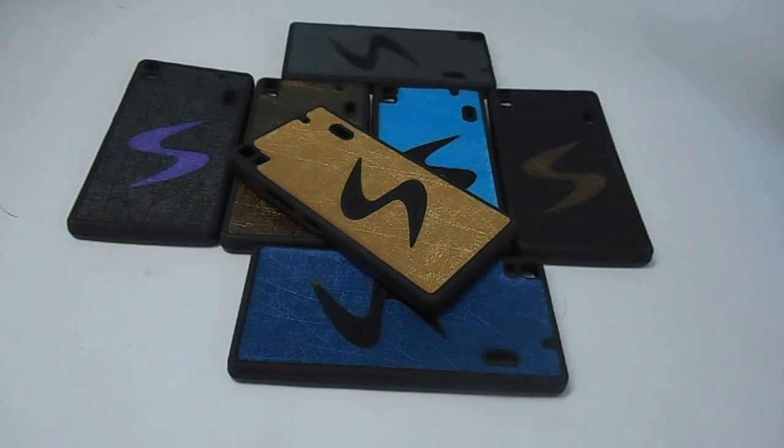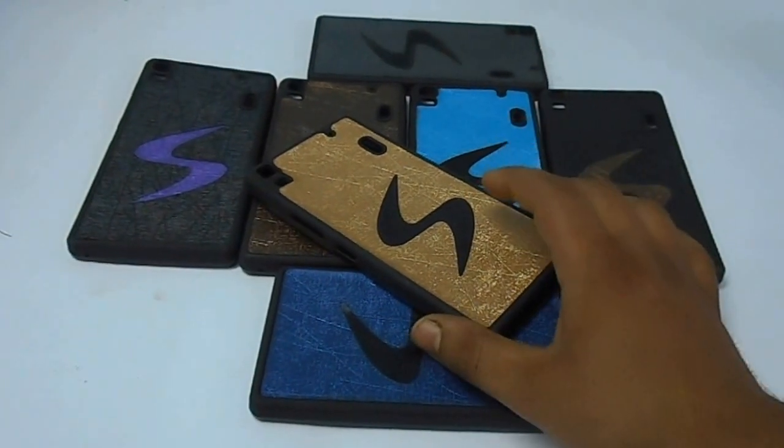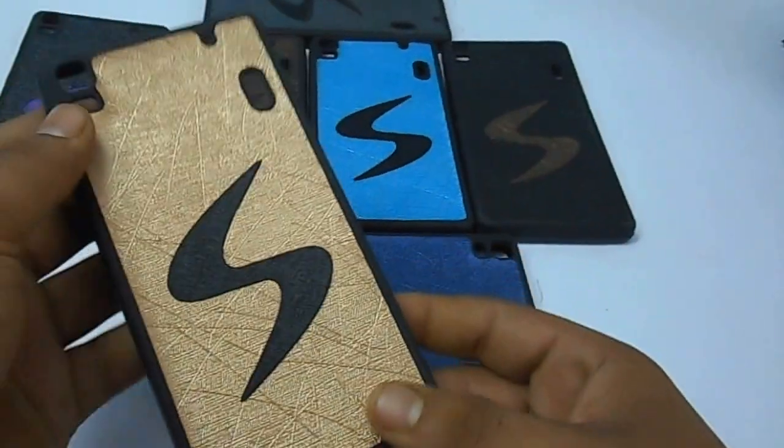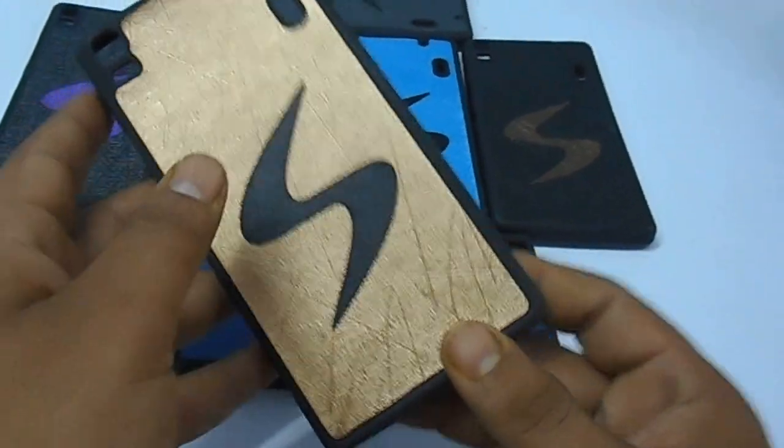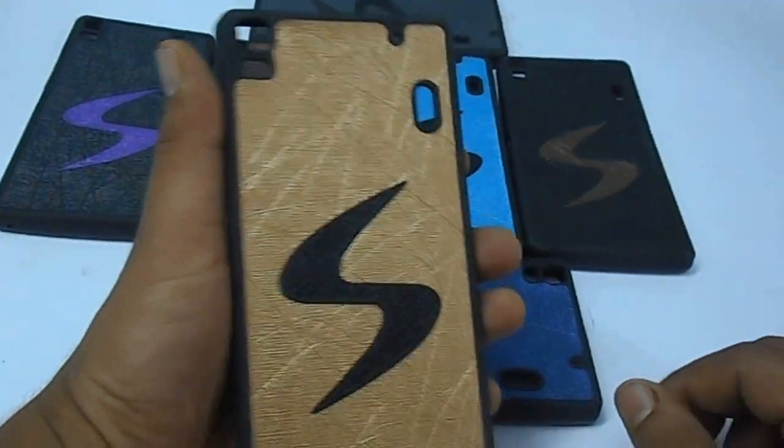Hi guys, this is Dheeraj from Gadget Radios. Today we have some covers for the Lenovo A7000. As you can see, there are multiple colors available — let me show you how they look up close.